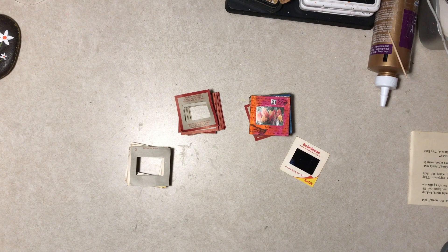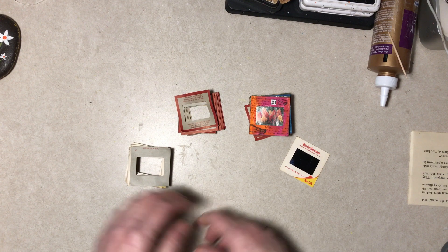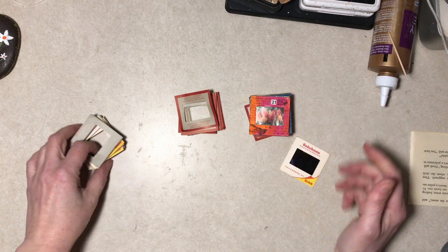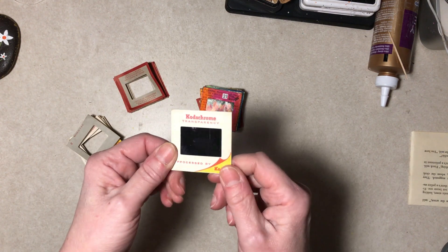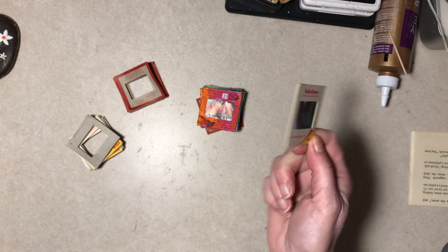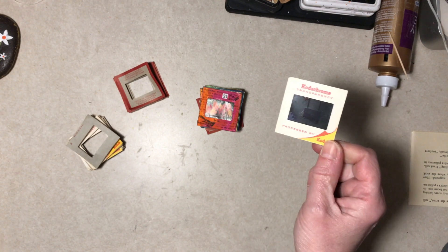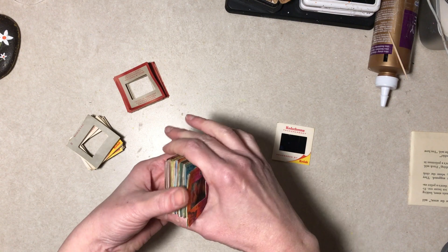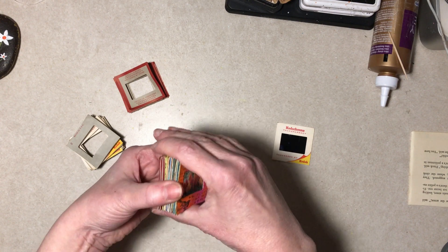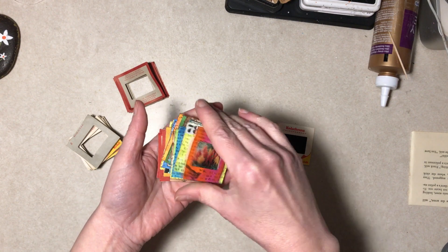Hello everybody, it's Diane. As you read in the title and possibly the description, we're making slides today - faux slides out of real slides. What's the point? They're more fun. If you happen to have old slides or come across old slides cheap, pick them up. I saw this on YouTube years ago - I have no idea who did it, I don't remember, it was a long time ago.